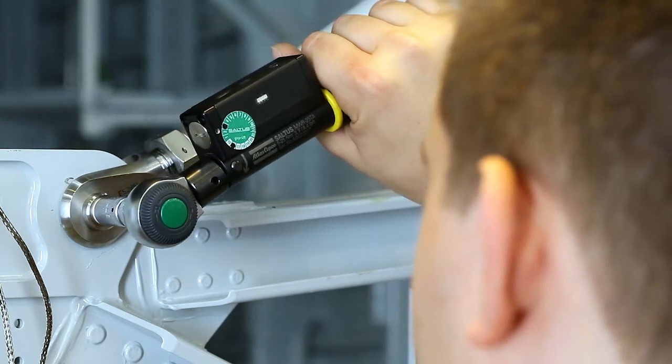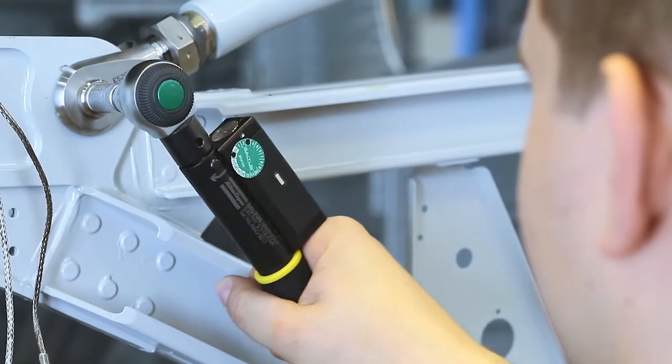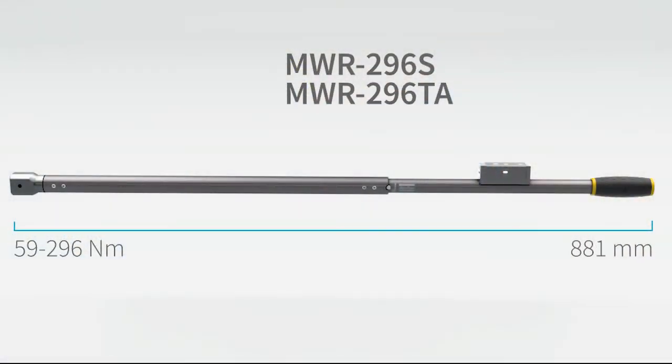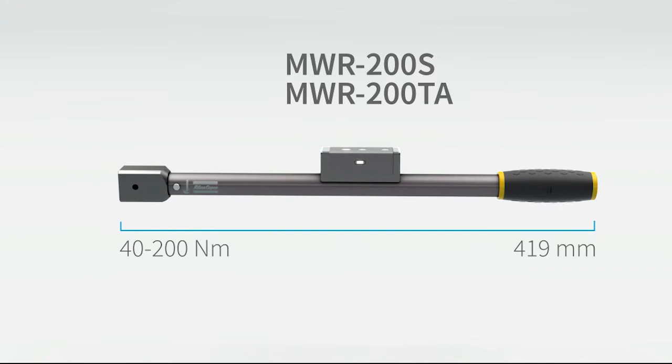If an operator should try to tighten an already tightened bolt, the wrench signals for a re-hit. The Mechatronic wrenches come in five sizes, ranging from five to three hundred Newton meters of torque capacity.